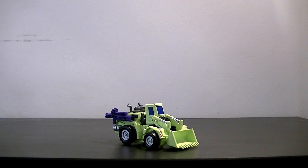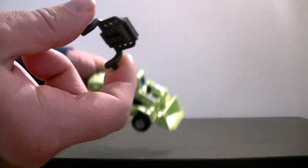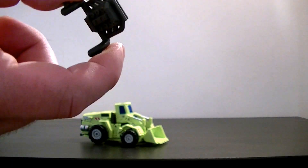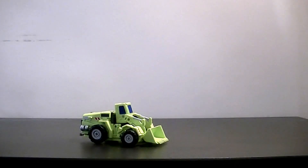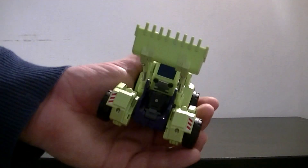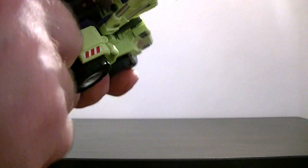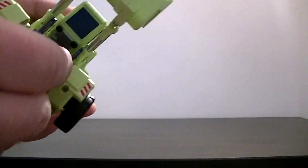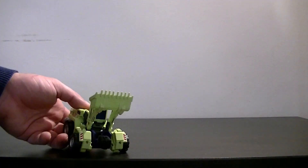Now we'll go over the transformation into robot mode. To begin with, take the gun off and pop out the engine - it literally just pops out. We don't need the engine again for the transformation, though there is a place to store it in robot mode. To begin the transformation, pop the shovel up and you can see his head in there. There's a grey tab - pull that and it just makes the head pop out a bit. On the instructions it says to have it that particular way around.